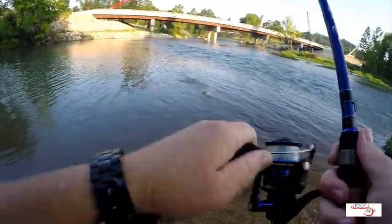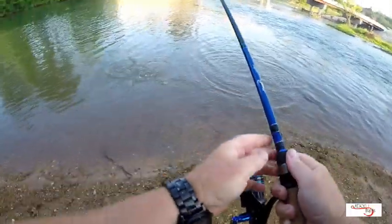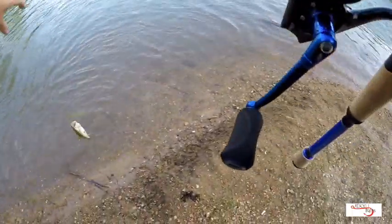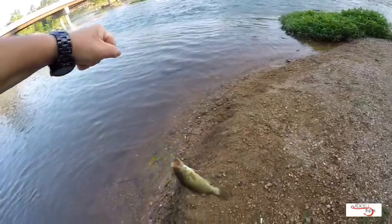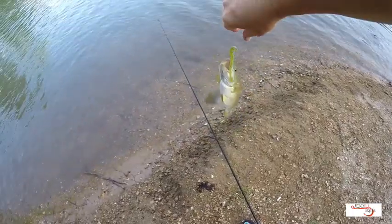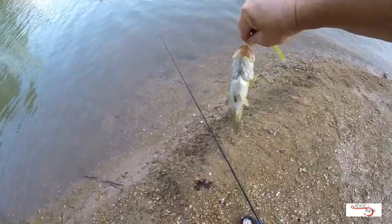Another one. About the same — cookie cutter, maybe a little smaller. God, these smallies fight though, don't they? My goodness, they're just on fire today. Come here little fella. It's right on top of the snout, which is a good hook set — that's what we want to see.